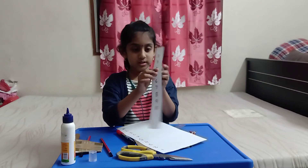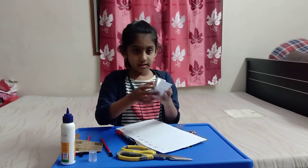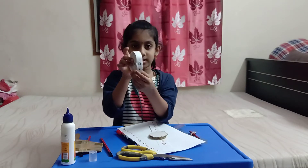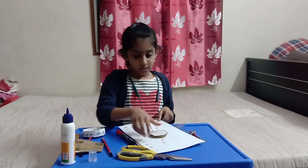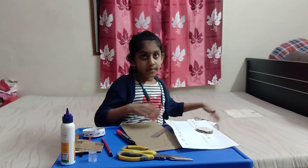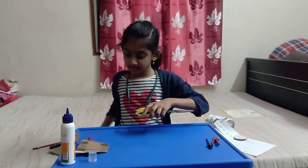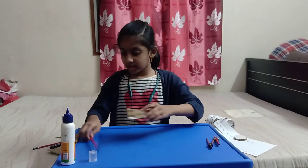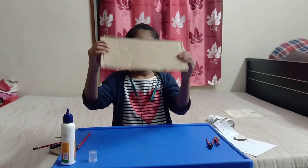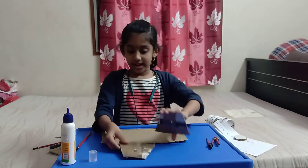We have to paste the numbers around the circle. This is the example for that. Now we will start making. We need the cardboard, and as I told, you have to take the triangle and just paste it.